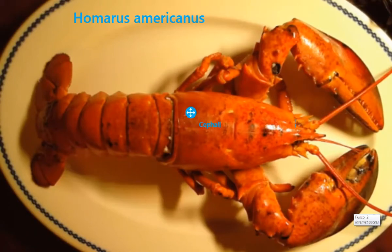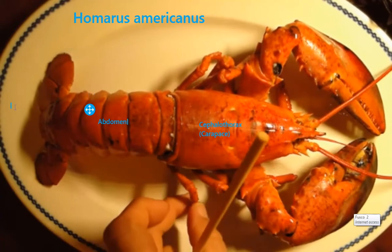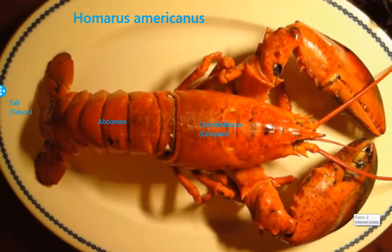This guy is an arthropod. 'Arthro' means jointed, and 'pod' is legs, so literally jointed-legged animal. You can see that there are joints where he moves his legs — and this is a he; we'll go through why in a few minutes. He is in a subphylum called Mandibulata and a class called Crustacea. The crustaceans include barnacles, shrimp, lobsters, crabs, and those kinds of critters.